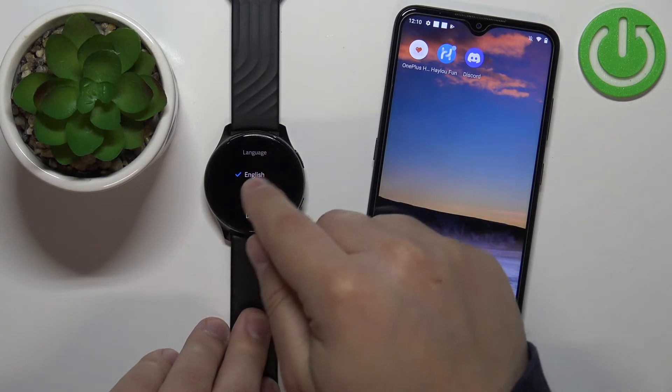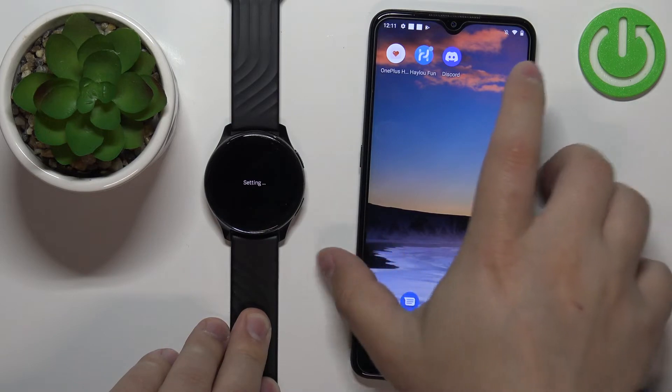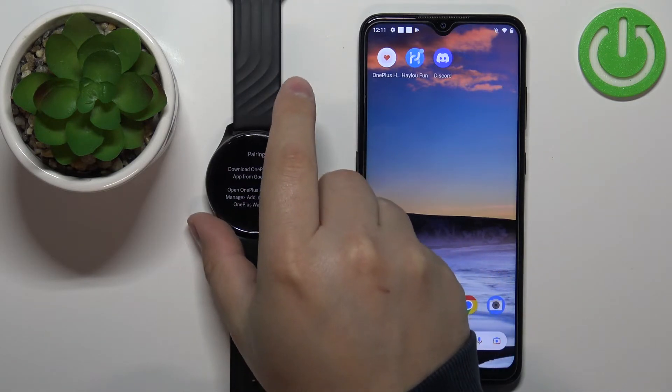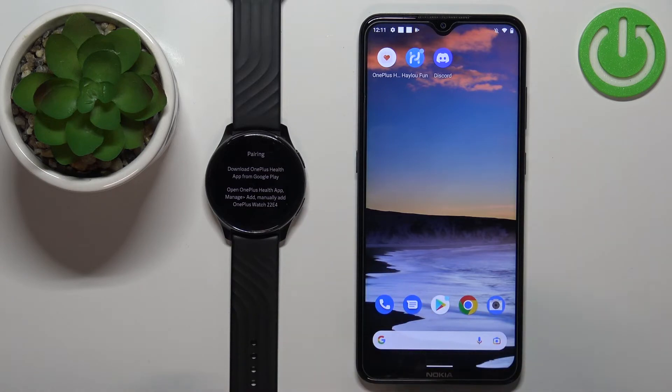Once you tap on the check mark you will see the list of languages. Select the language you like to use on your watch, and then you can pair your watch with a different device if you want to. But if you don't want to pair the watch with a different device, you can simply unpair it from your phone and use it without it being connected to your phone.